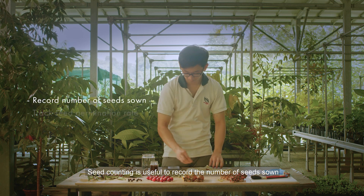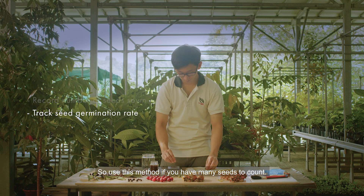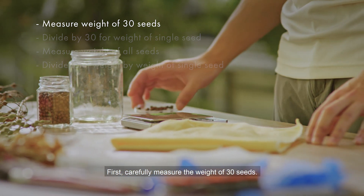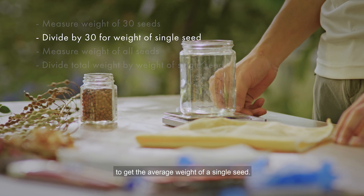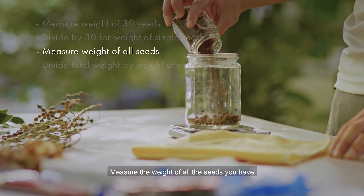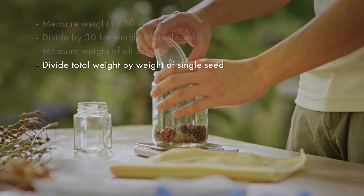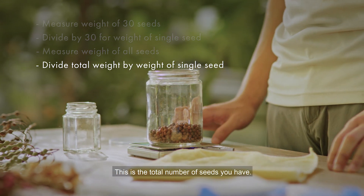Seed counting is useful to record the number of seeds sown and to track germination rates later on, so use this method if you have many seeds to count. First, carefully measure the weight of 30 seeds. Then, divide the weight of the seeds by 30 to get the average weight of a single seed. Measure the weight of all the seeds you have and divide the combined weight by the average weight of a single seed. This is the total number of seeds you have.